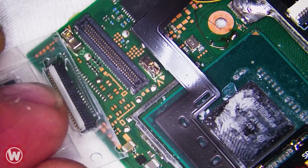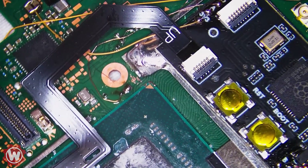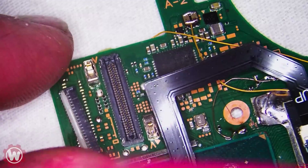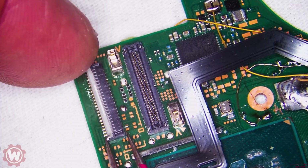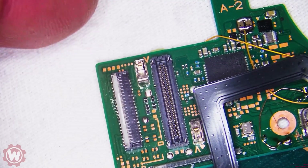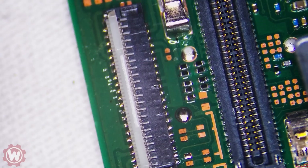So this is the FPC connector — this is a 43-pin for the Nintendo Switch OLED. The customer that sent this in tried and tried to install a chip, and in the process the FPC connector got damaged. I'm not going to use any heat. I'm just going to use a soldering iron. I know there are multiple ways of doing it; this is the way that I often find more suitable.